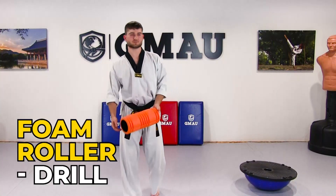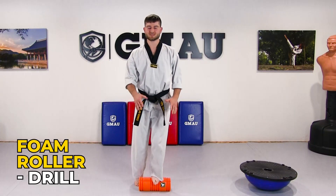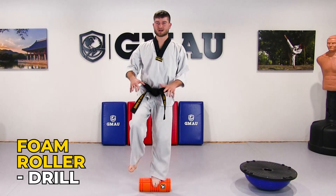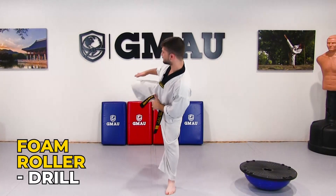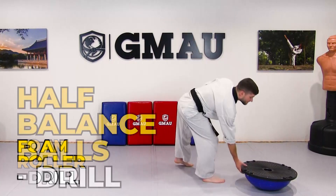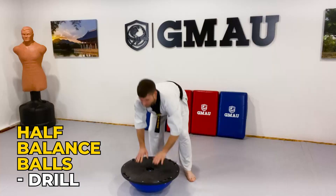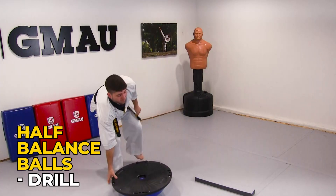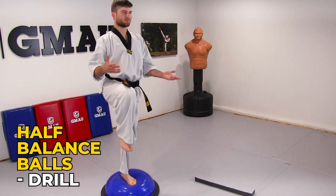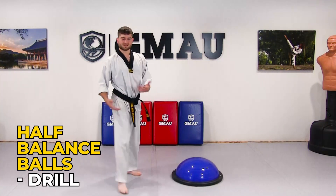I have a foam roller — they also have half foam rollers and balance discs. With something that moves completely out from under you, I recommend sticking to simpler balances so you can catch yourself if it slips. Then there's the half balance ball, or BOSU ball. You can practice with the hard surface up, or flip it with the ball side up for any of these drills. That makes them significantly more difficult because the ground underneath you is moving. Give that a shot and you will see your balance improve.